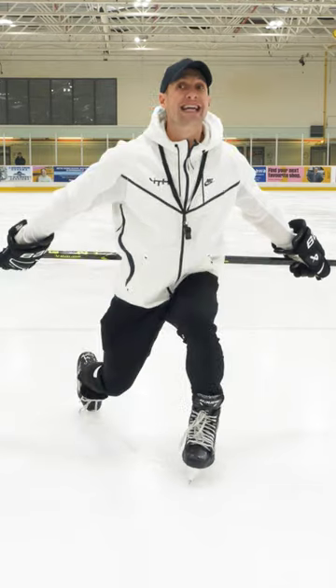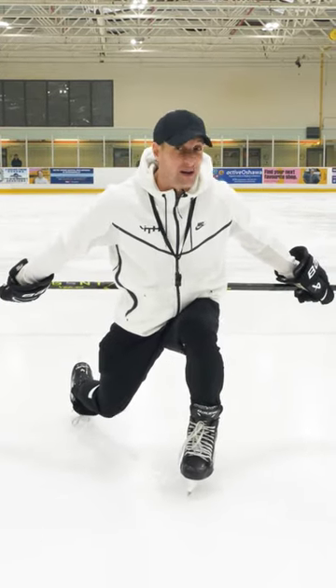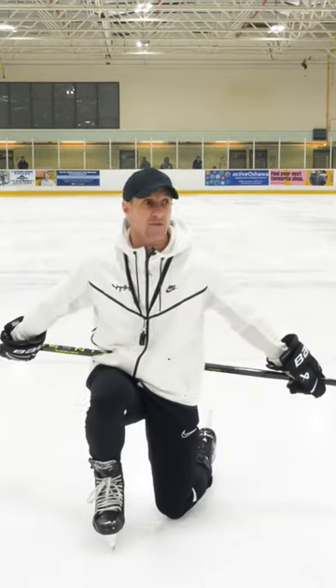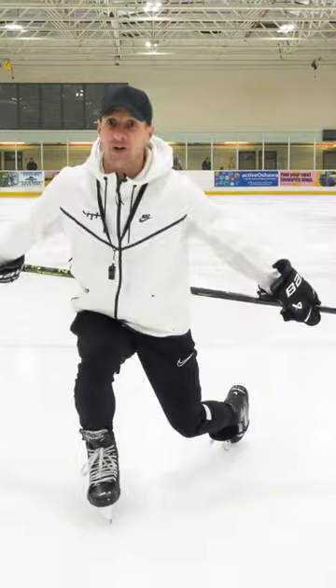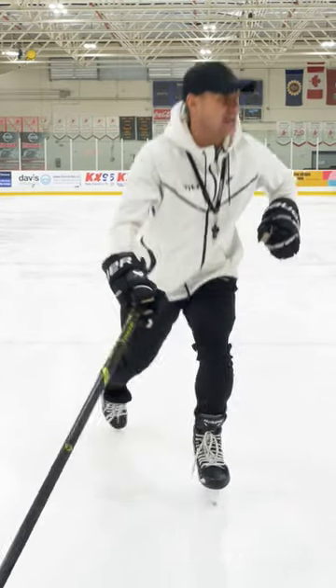Now everybody, hover your knee off the ice. Look how low you are right now. This is about how low I want you to be when you skate. Everyone switch legs. Hover that knee. Look at you now. This is how low we should be as we skate.